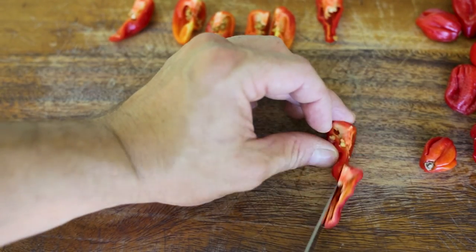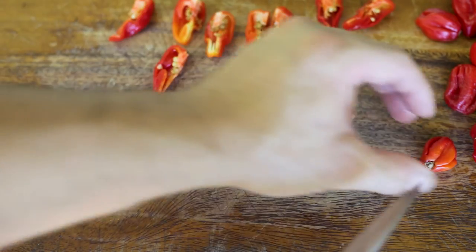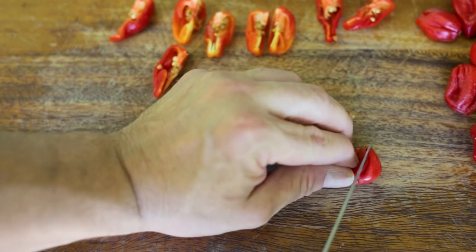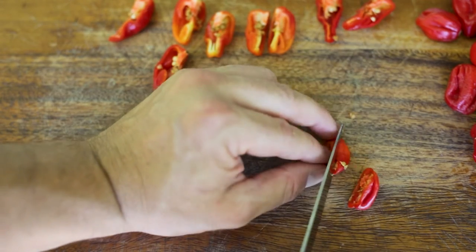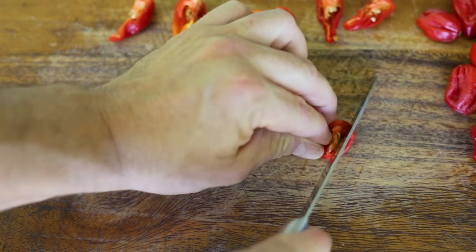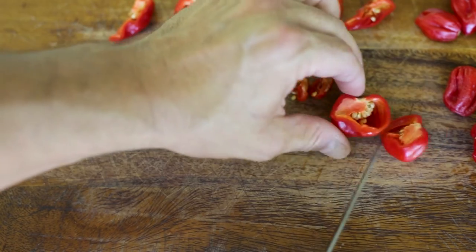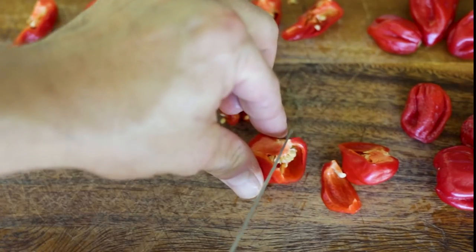Make sure that once you've finished this little job, you give your hands a really good wash with soap and don't rub your nose or your eyes, otherwise they're going to be burning for hours. You could wear some gloves if you want, but I generally don't bother. I just make sure that I wash my hands afterwards.